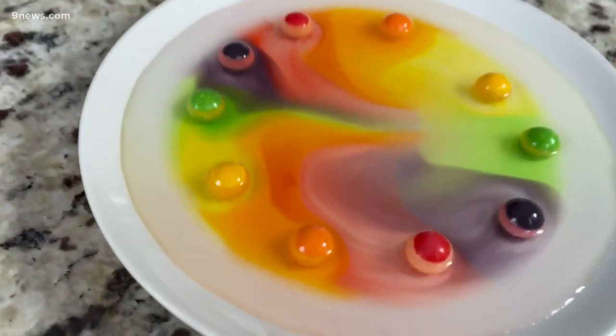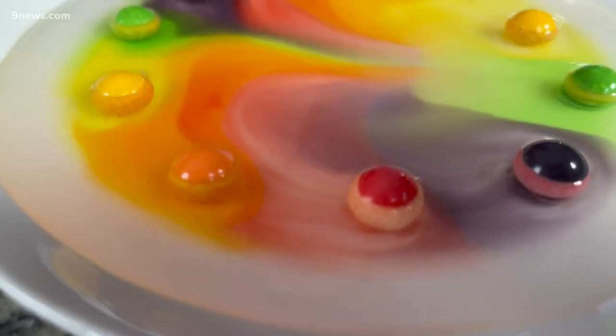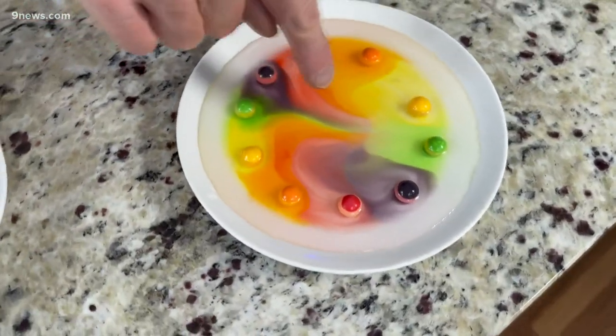As you let them sit over time, the colors will start to leave the candy, move into the water, and they start to form some amazing patterns. Take a look at this — this one has been sitting here for just a couple minutes. You can see the color now leaving the Gobstoppers, and look at these amazing lines that you get, and how that color works its way in.